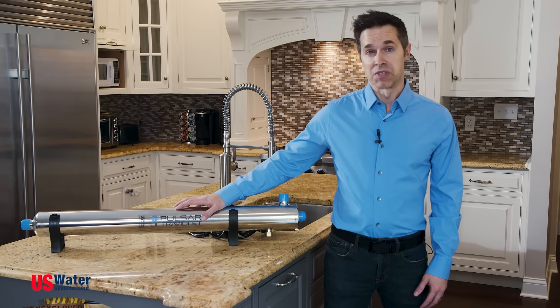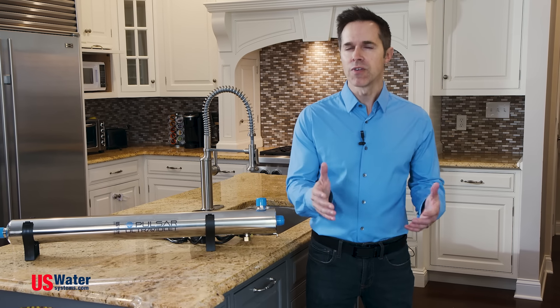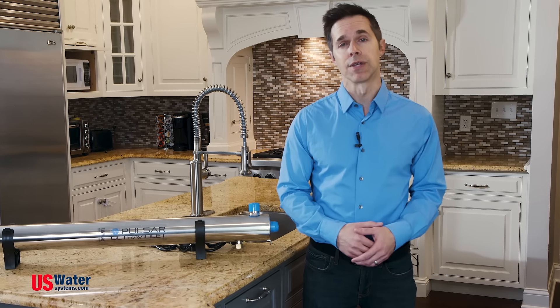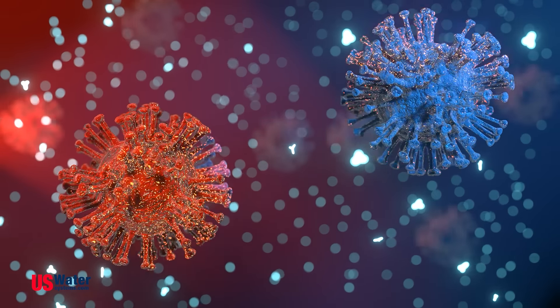A Pulsar Ultraviolet Disinfection System is a great upgrade to any water filtration system. Believe it or not, UV has been the gold standard for treating bacteria in water for over 100 years. While it's not made to remove contaminants like heavy metals and chlorine, any microorganism and virus that it encounters will be killed instantly.